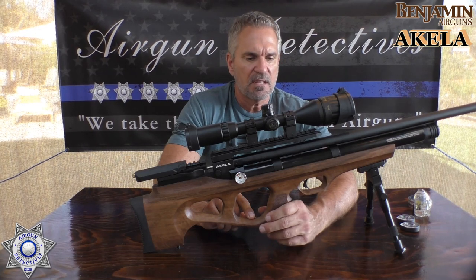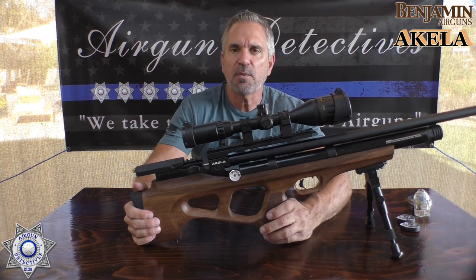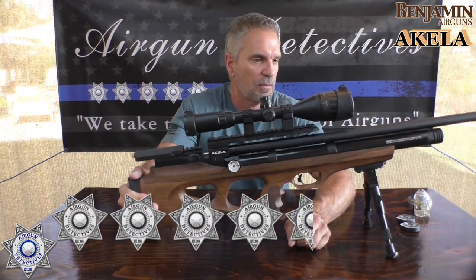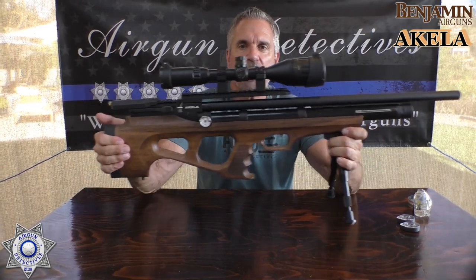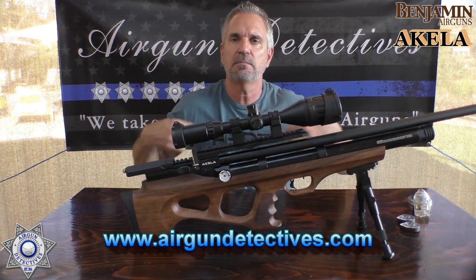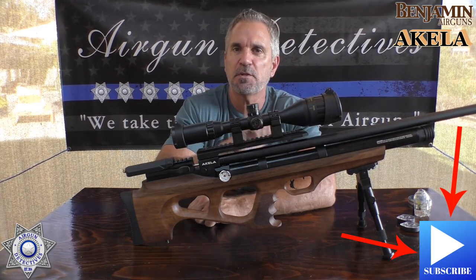Overall, it's not inexpensive, but you're getting a lot of gun here with a five-year warranty. If it had an adjustable trigger and a barrel band it would score even higher, but as it sits I'm giving it four and a half stars. It's definitely worth being in your collection — especially if you're a hunter, the compactness is just fantastic. Don't forget to check out my website at www.airgundetectives.com. Until next time, stay safe and happy shooting.